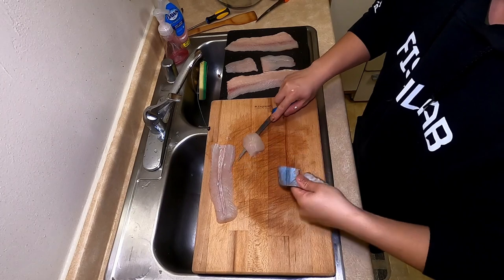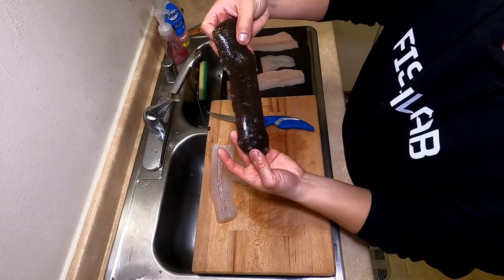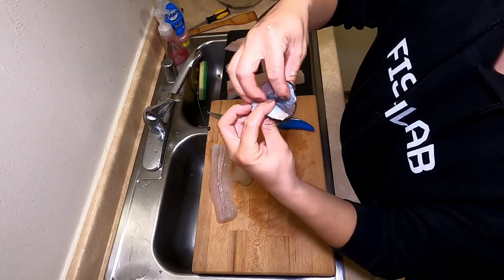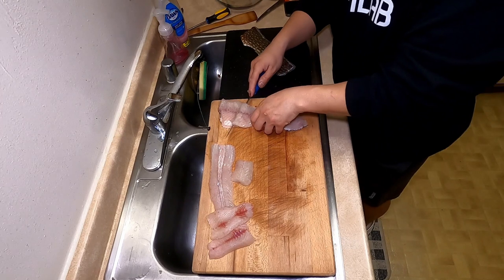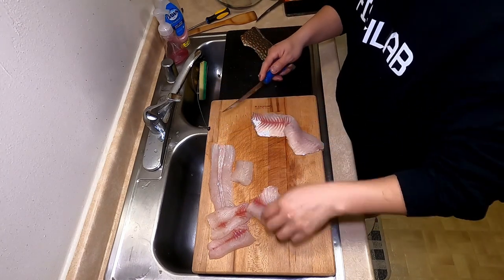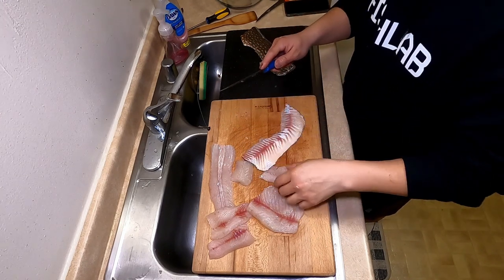Same with this one — it's just a little portion but check out the skin, guys. It's like a wallet — maybe I can dry it up and use it as a wallet cover or something. Here I am just filleting it, you guys know the drill, just taking the skin off. And honestly there's a lot of meat already for like two people, so it's actually pretty cool.